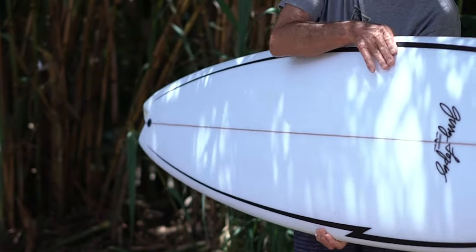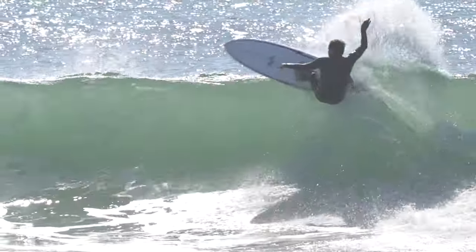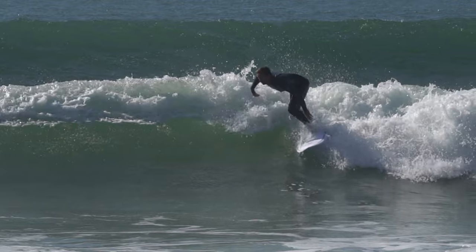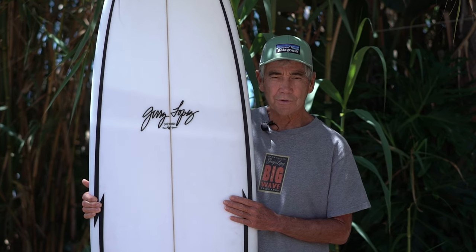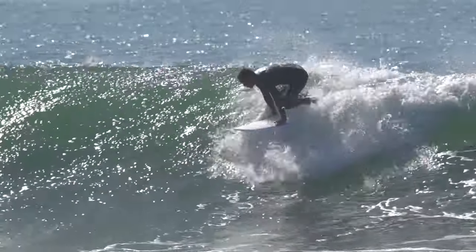But the rocker, the rails, and the bottom shape are all short board, so it's actually a pretty high performance board. Coming from a typical short board — like a pocket rocket — I was getting frustrated, so I needed to add in a little more paddling. I tried this one and right away I went, 'Wow, I think I found a board I really like.' For the right application, this is a great board to have in your quiver.